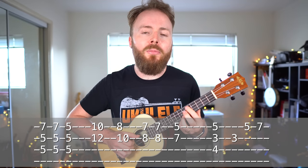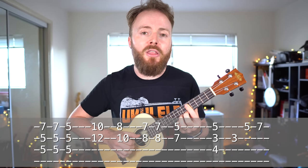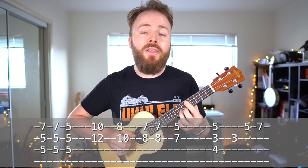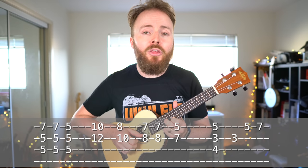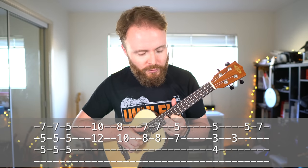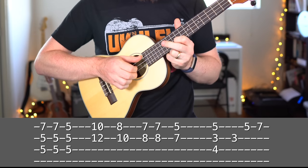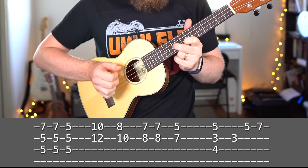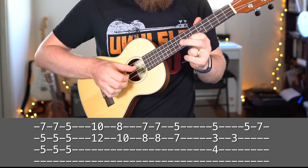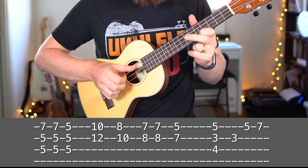Now we'll move on to the second line. To begin with on the second line, we start off with that same chord that we began with, by barring the fifth fret on the first three strings, and then adding our third finger to the seventh fret of the first string. Then the next chord we play is just all three strings barred on the fifth fret. And now here we play a sequence of two-note chords sliding up and down the first two strings. So the first chord, we put our first finger on the tenth fret of the first string, and our second finger on the twelfth fret of the second string. Then we slide it down and play eight and ten. Then we slide it down to seven and eight. And then slide it down once more to five and seven.